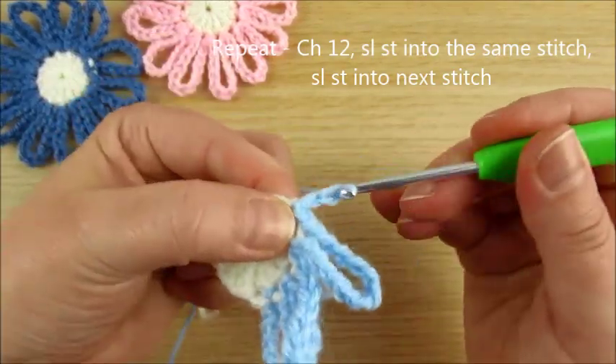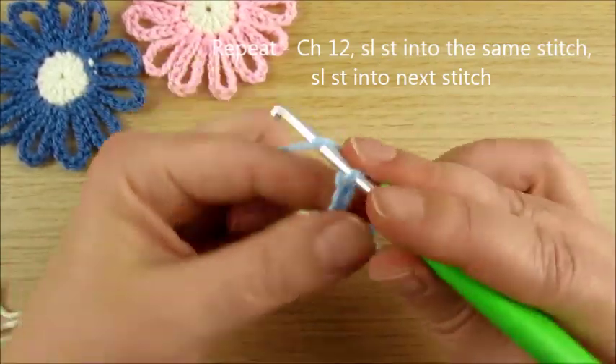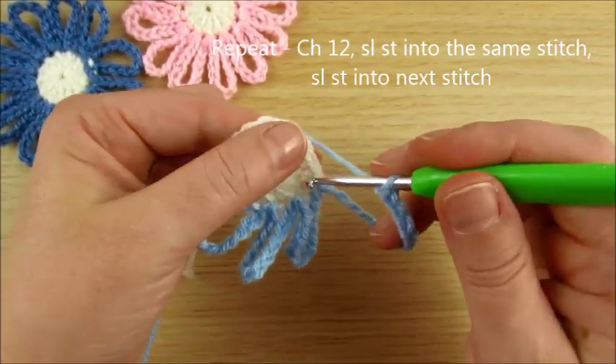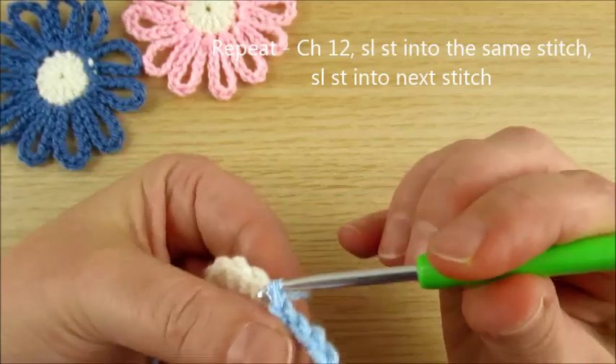Continue counting: 1, 2, 3, 4, 5, 6, 7, 8, 9, 10, 11, 12. Slip stitch back in the same space. Slip stitch to the next stitch. Pull up a loop.